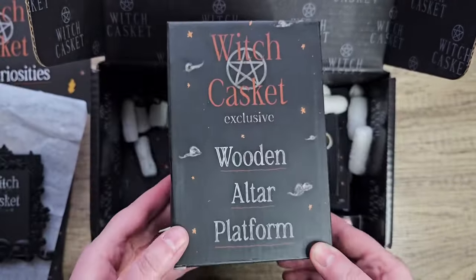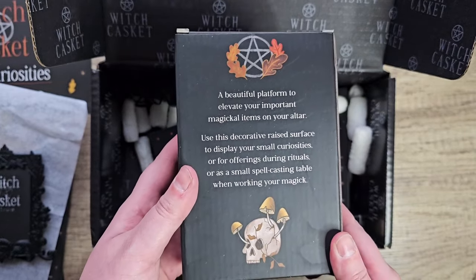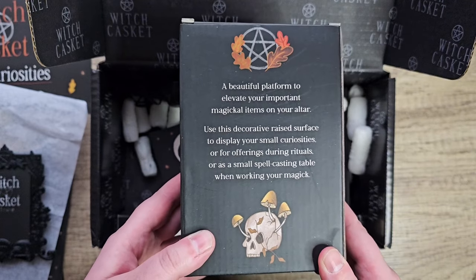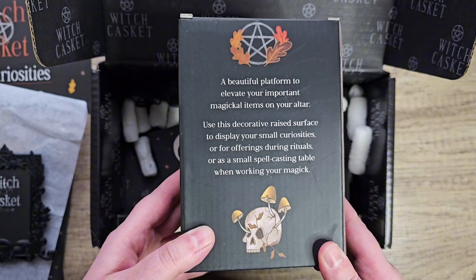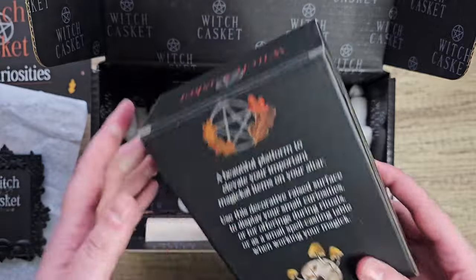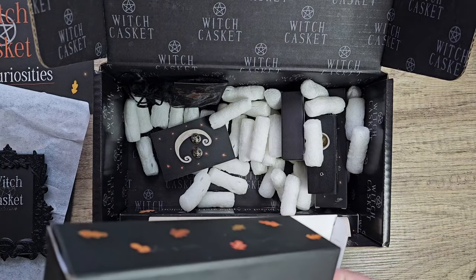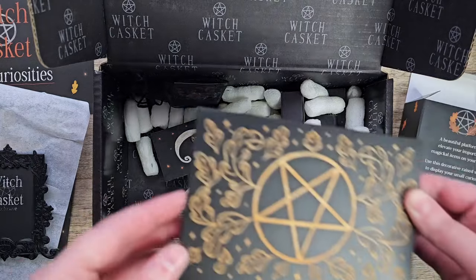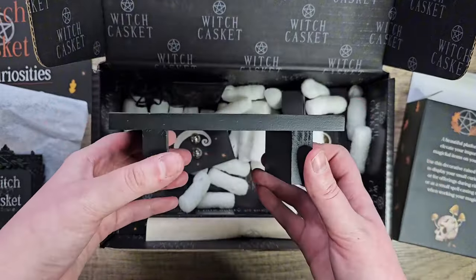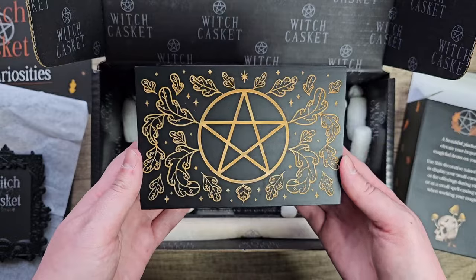What's this? A wooden altar platform — a beautiful platform to elevate your important magical items on your altar. Use this decorative raised surface to display your small curiosities, for offerings during rituals, or as a small spell casting table when working your magic. Really exciting. Oh wow, I love this — look how cool that is!